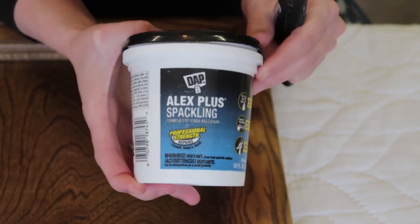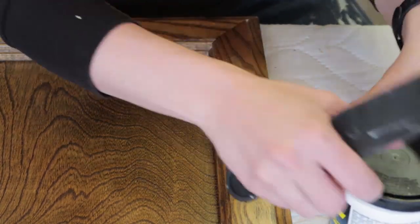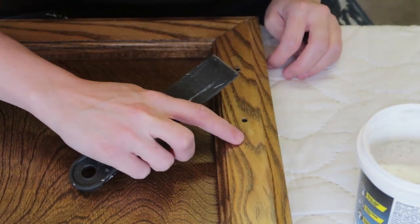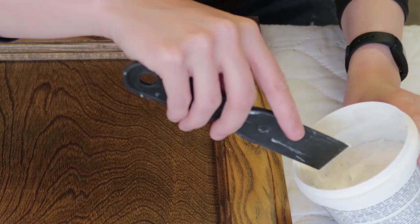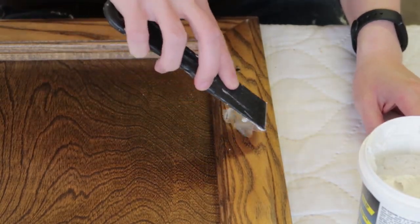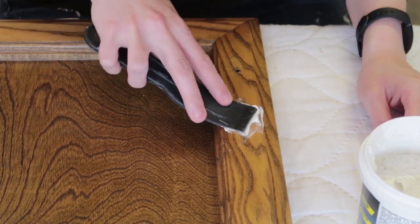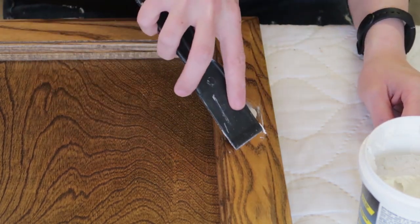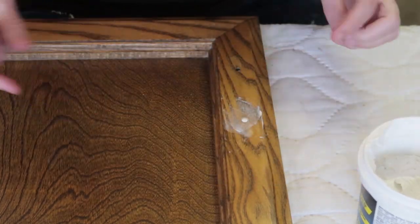Next I'm going to use this Alex Plus spackling. I love this stuff — I'm going to fill the top hole on my doors because my hardware is a little bigger, so I need to drill a new hole. I love this spackling because it dries super fast and is super smooth. Since it's a deep hole I squish it down in there, clean up the excess, leave a little tiny bubble, and once it dries I'll lightly sand it down.